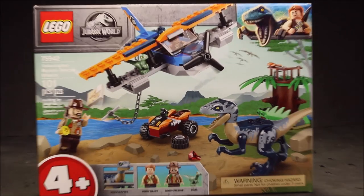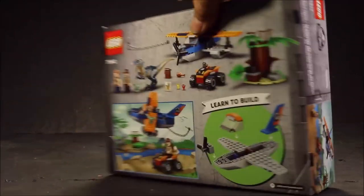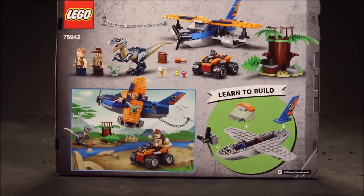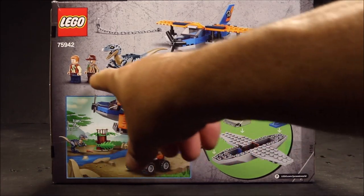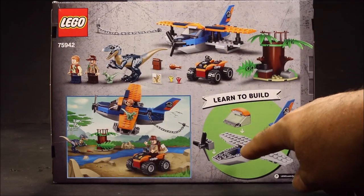By the way, I did see that Sinjin Prescott — the actor who played him in Jurassic World — did pass away. Okay, so that is Luke's head. So here you have all the pieces.